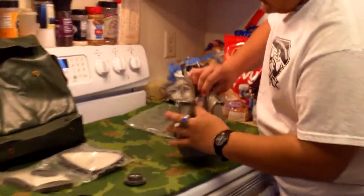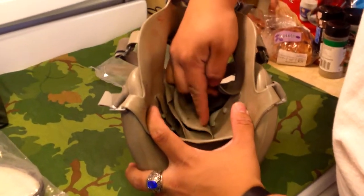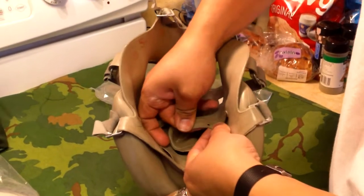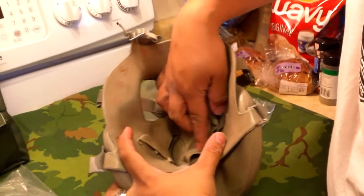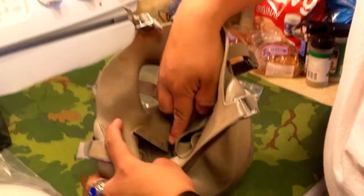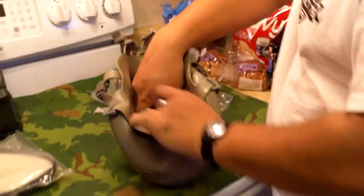Basically on the inside of the gas mask you've got your buttons and your loops that the rubber stretches around, and basically it's going to slip into that pocket. So we're going to try and not rip out the rubber.